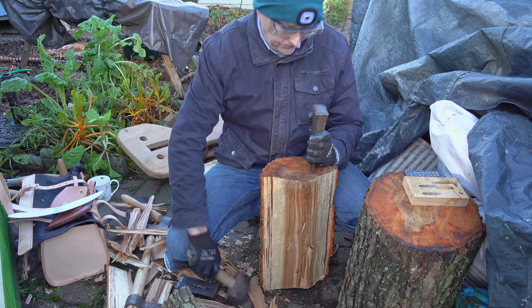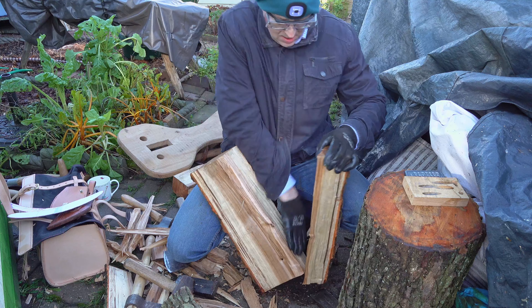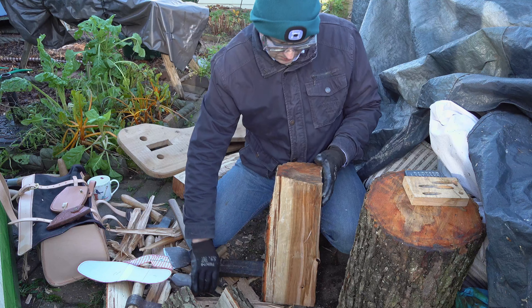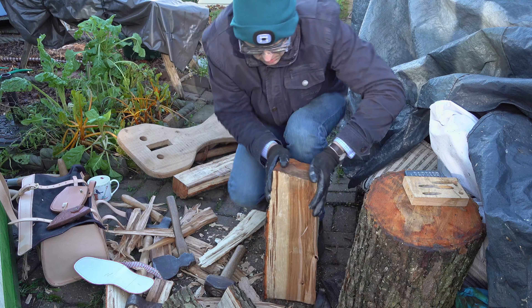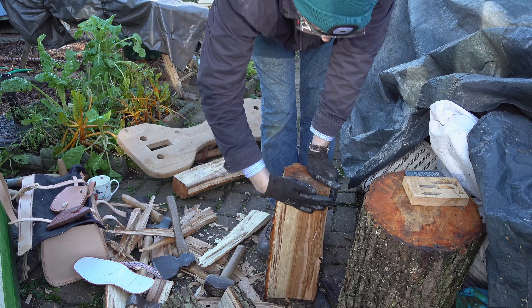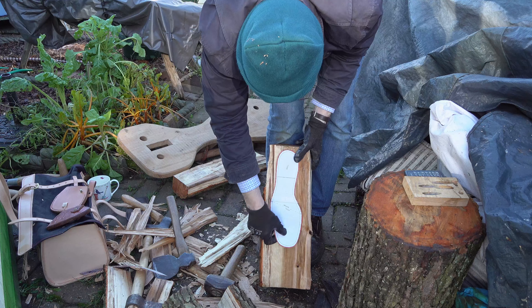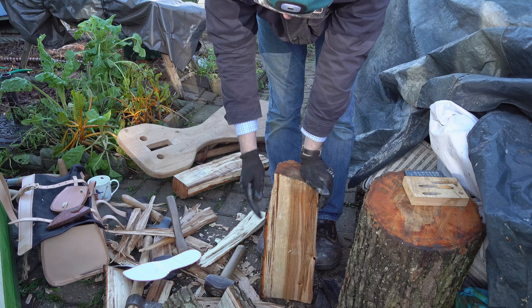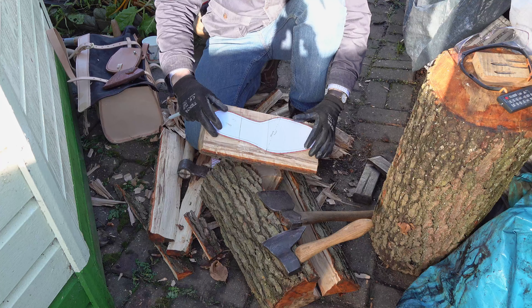I'm just going to use my crow to open up this gap - I certainly don't want to put my fingers in there in case it closes. There we are. I need a nice bit of alder and I think I've probably just about got enough depth on this piece. I've got a nice surface here that I can flatten off and then start to make the heel and sole unit from.